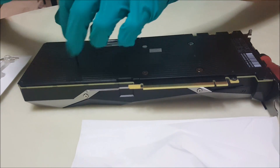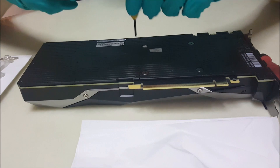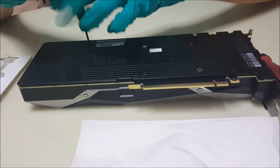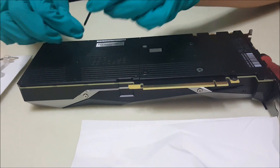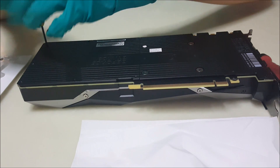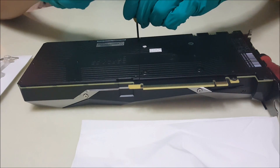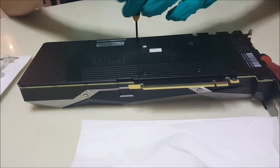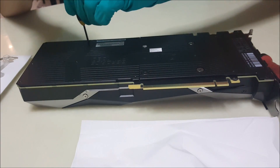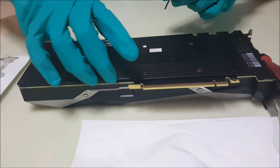The chance of damaging your card is very low — like one percent — because you are basically just changing the thermal paste and not altering anything else. Even my grandma can do it, so why not you? A lot of people don't dare to do it. On my previous video when I changed the thermal paste on my 980 Ti, people were very unhappy, but after changing it my temperatures never exceeded 70 degrees and I was really happy.